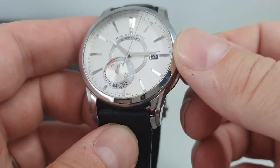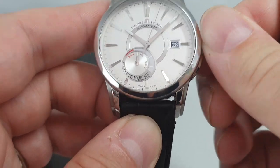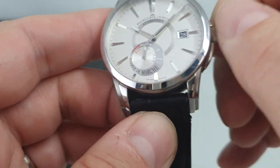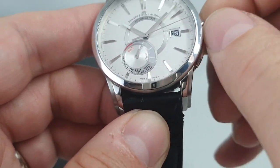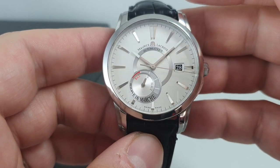Now this has got quite a lot going for it — a lot of it isn't immediately obvious. The first thing is the power reserve: as you wind the crown you can see the power reserve going up, and you can instantly tell how much time you've got left on the movement.